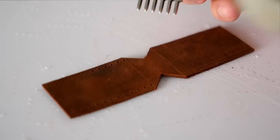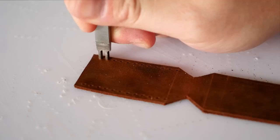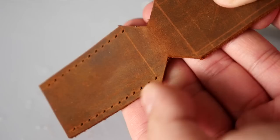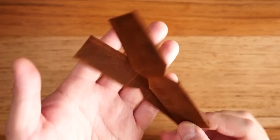Following those crease lines, I'm using my pricking irons to punch the stitching holes in the leather. If you live in an apartment or condo surrounded by people, you might want to do this before 11 p.m. so as not to annoy your neighbors. I punched stitching holes down those creased lines and I'll do this for all four sides on both pieces of leather.